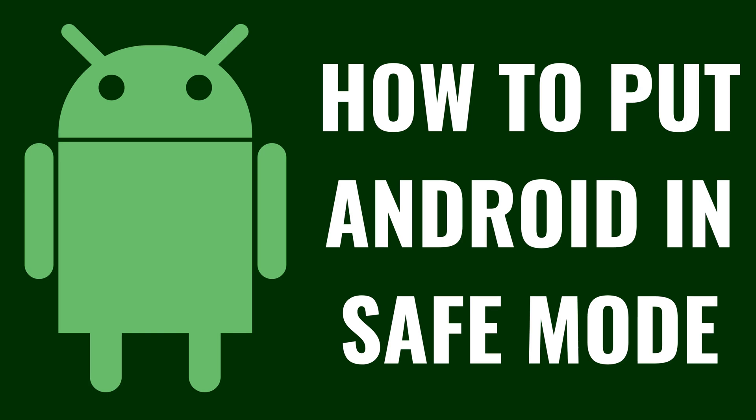I'm Max Dalton, and in this video I'll show you how to boot your Android device up in Safe Mode.